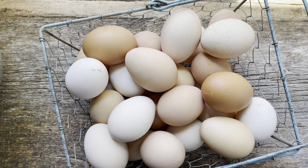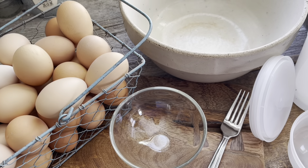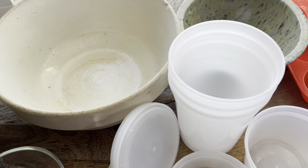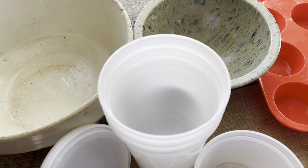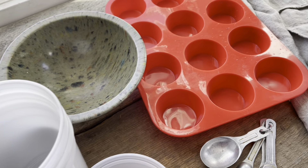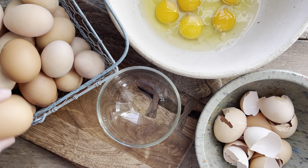You don't need anything fancy for freezing eggs — just a small bowl to crack them two at a time into, and then a larger bowl for mixing. You'll need some sort of an off bowl to put the shells in, containers for freezing the eggs, and if you want to freeze individual eggs, something like a silicone muffin pan.